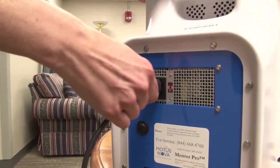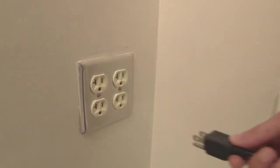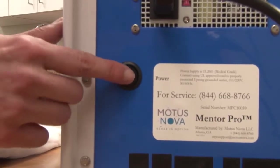It's important to remember to insert the plug into the back of the control unit. After this, ensure that the power cord is plugged into a three-pronged outlet in the wall. Now go to the back of the control box and locate the power switch and flip it to the on position.